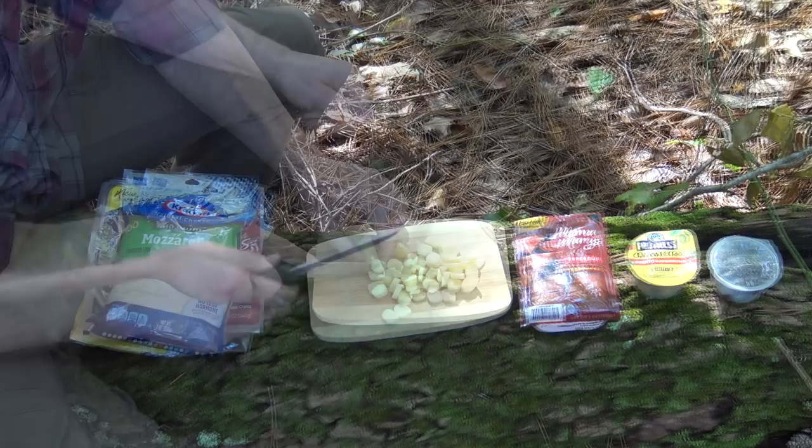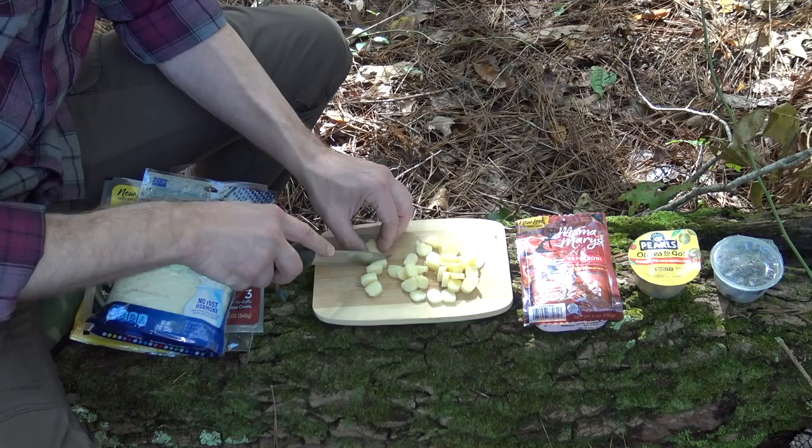I'm going to process down this string cheese. You could cut it lengthwise to make small shreds, or just cut it into pieces like this, which may be the easiest. I dropped a piece on the ground — I'm not worried about the five-second rule, I'll get it up in a minute. My two little pieces haven't even gotten dirt on them, so they're going to be just fine. I'll process down one more piece — that should be plenty for the first pizza.